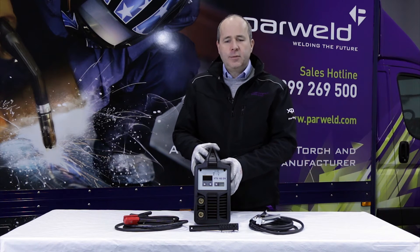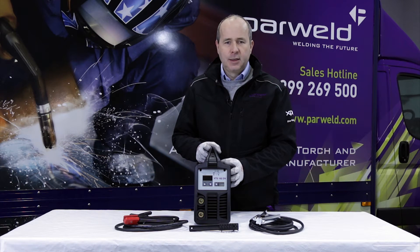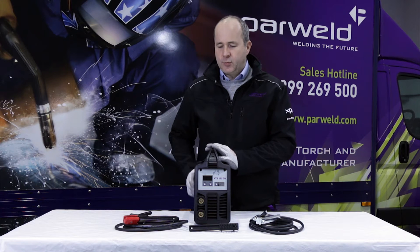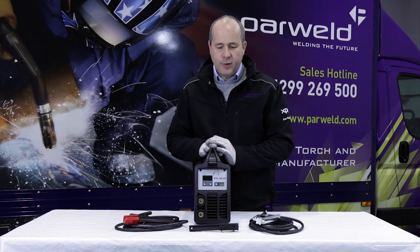Being a dual voltage machine means it can run on 110 or 230 volt input, making it ideal for taking on site. It's smart switching, so all you need to do is change the plug on the input cable to the correct type and it will automatically adjust itself for the correct input voltage.